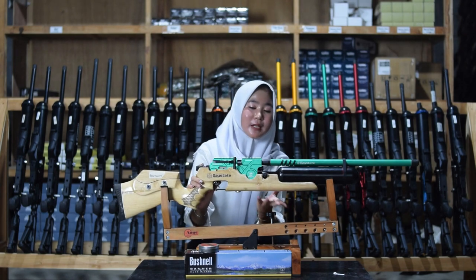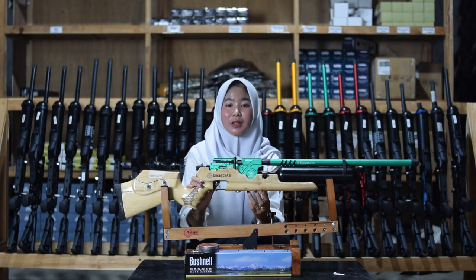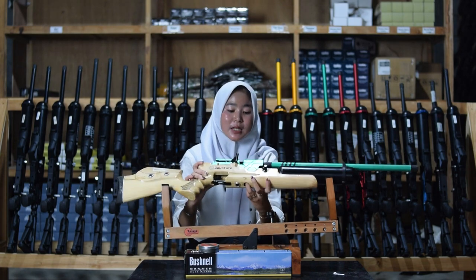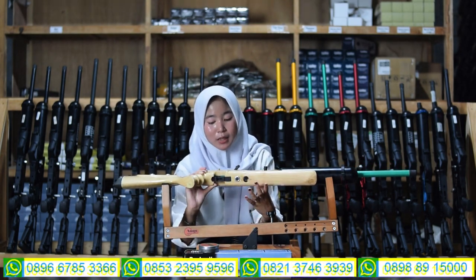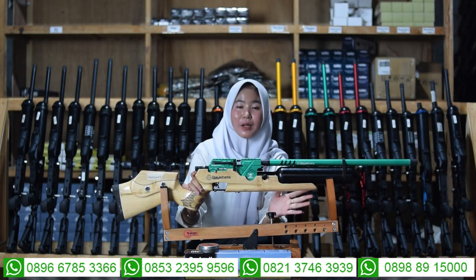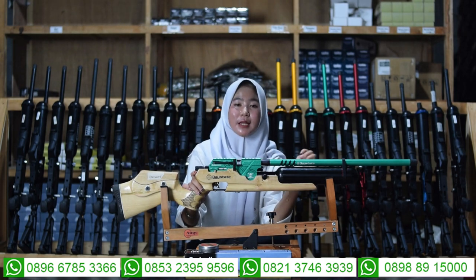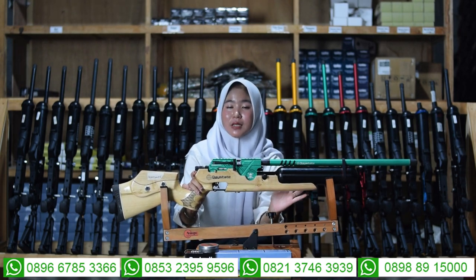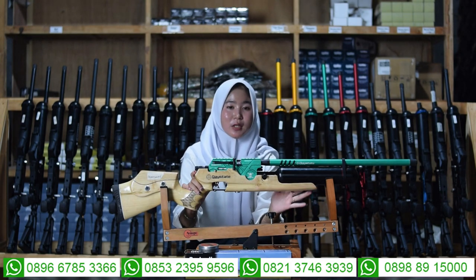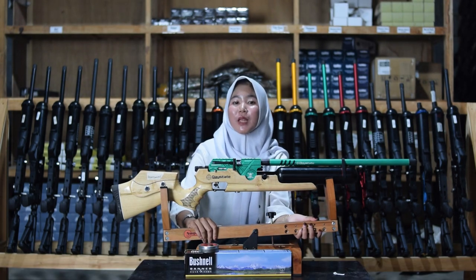Kalau kalian tidak memiliki pompa PCP, bisa gantinya dengan pompa kompresor. Untuk bagian manometernya ada di bagian sebelah sini, di bagian sana. Kapasitas anginnya itu 3.000 PSI, tapi kita amankan di 2.700 sampai 2.800 PSI. Kalau anginnya sudah mencapai batas, jangan sampai dilebihkan.